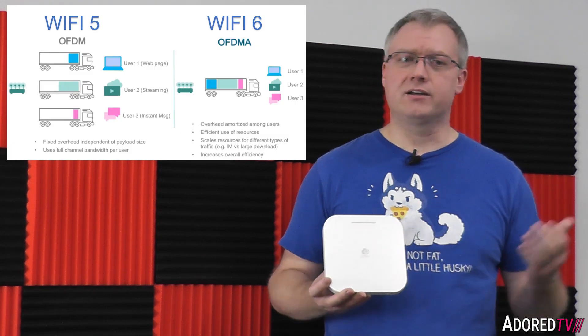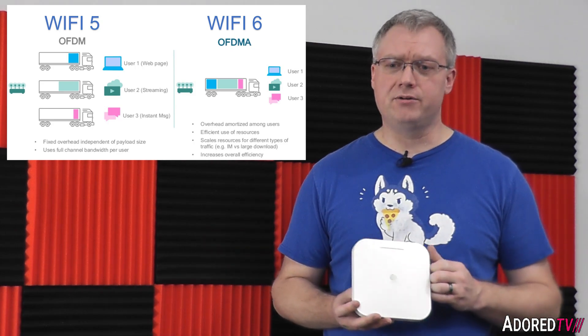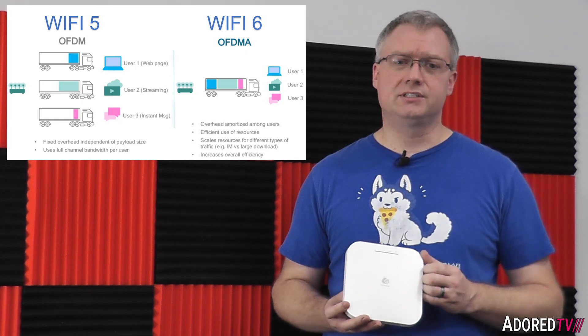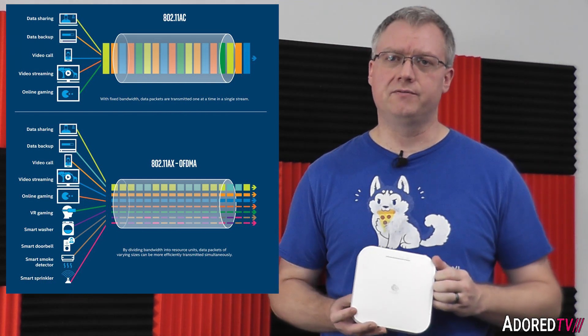Think of it like a shipping truck delivering a truckload of boxes to addresses along its route and collecting boxes to send back, versus sending a mostly empty truck with just a small bit of data. This is primarily good for small packet data that would otherwise leave large chunks of the spatial spectrum empty. It allows both the AP and end clients to transmit data together rather than waiting for each to take their turn, resulting in less congestion for devices sending small chunks of data.